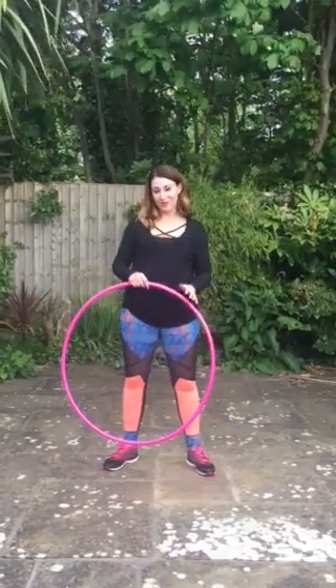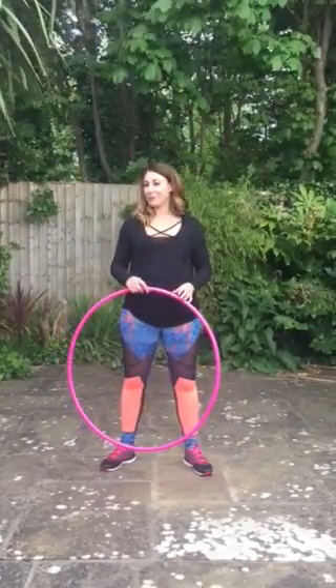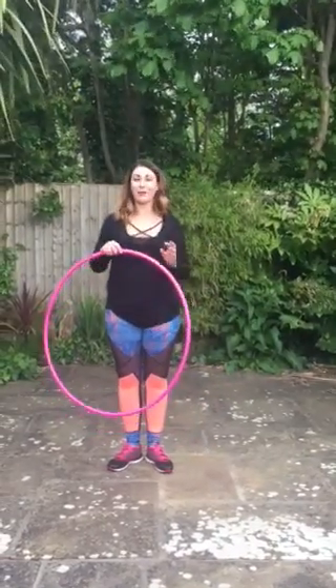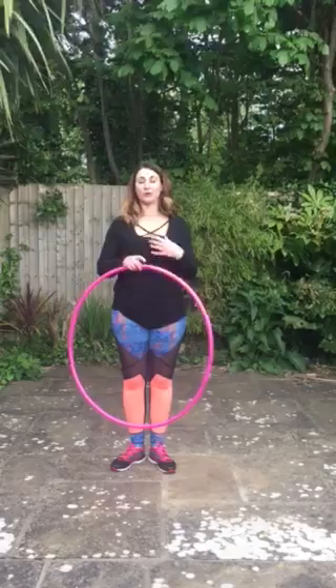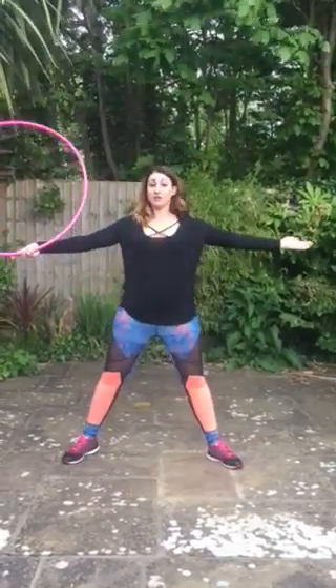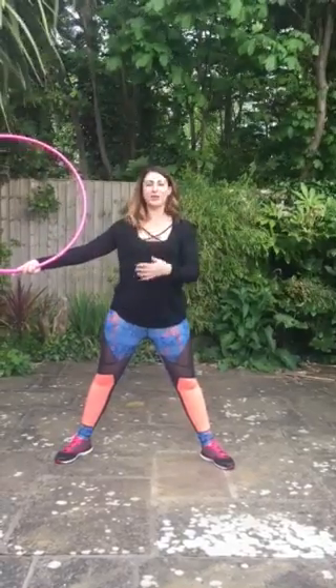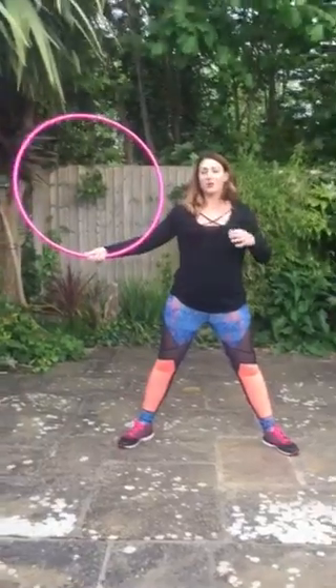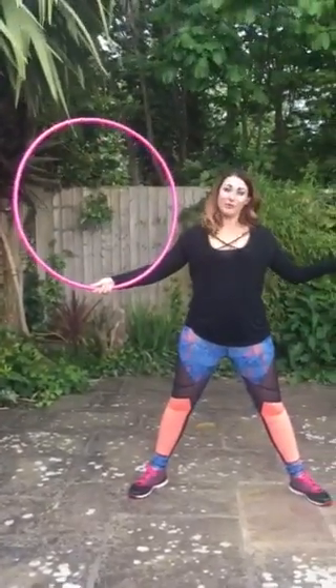Okay, so going to have a look at the chest roll now. I find this one quite tricky — I'm still working on my technique with this one, but I'm going to demo it and talk through how we do it. With the chest roll, you're going to start with your strongest arm. Always start with the strongest arm because it's obviously going to be easier, and once you grasp it there you can then move on to try it on the opposite side.